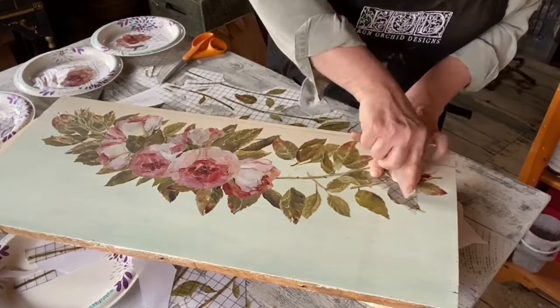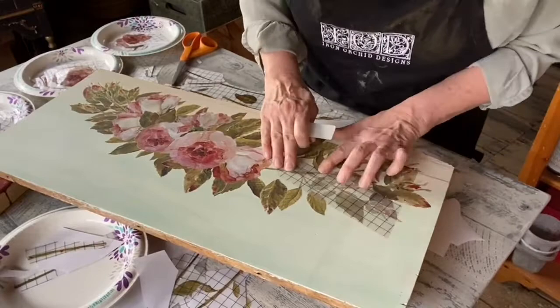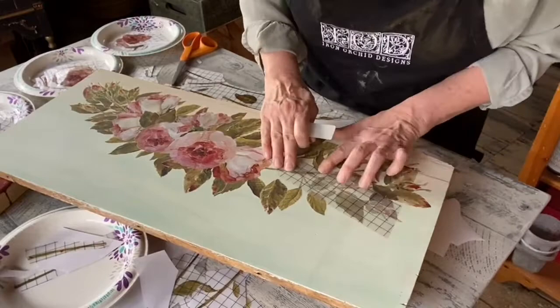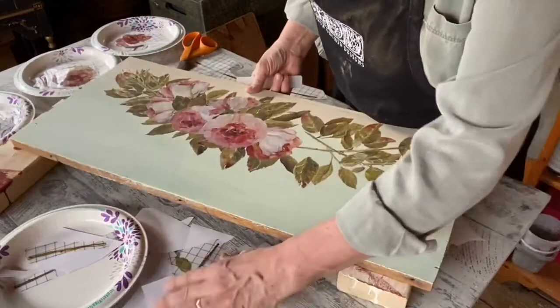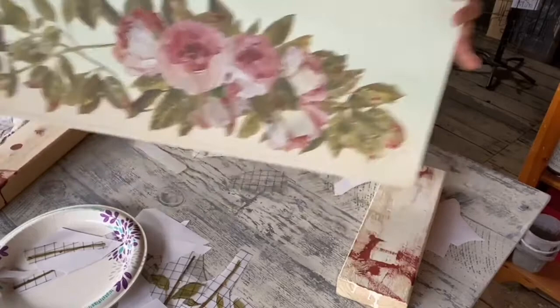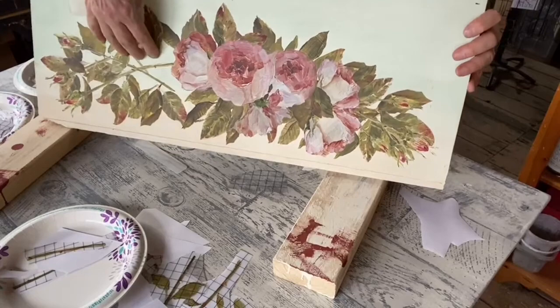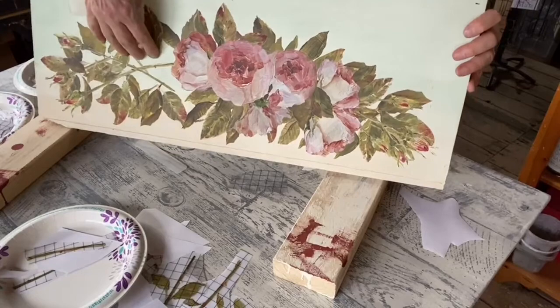And then we will put a top coat over the whole thing. There are some places where it's just kind of not attached to anything — stems just standing there — but we have all these little leaves still to go. I'll finish this part off camera and then I will post a picture of it. I really so much appreciate y'all being here today. Thank you. We'll see you next time.